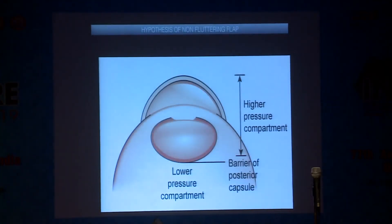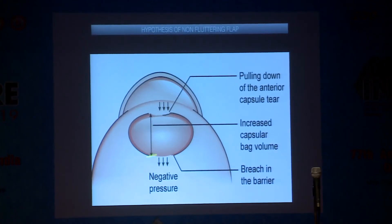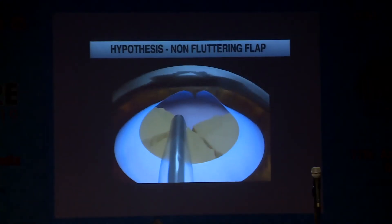What is the hypothesis with a non-fluttering flap? There is a barrier between the high fluidic pressure in the anterior segment and the low pressure compartment in the posterior segment. Whenever there is a breach in that barrier — high pressure on one side, low pressure on the other — this negative pressure pulls it down. When it pulls it down, the nucleus also drops, the flap gets pulled down, and when the flap gets pulled down, it does not flutter.